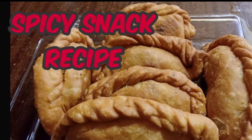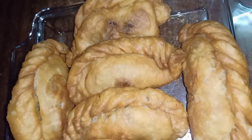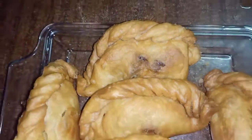Hi all! I am going to make a snack recipe today. I am going to make it spicy and sweet as well.